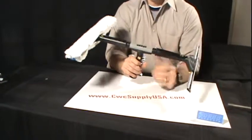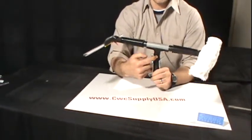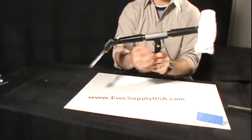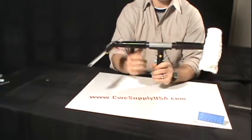It is a swivel action handle. There is a screw here which you can tighten with a standard screwdriver that will tighten the action, loosen it and it will move a little bit more freely. You can almost tighten it to where it doesn't move at all.